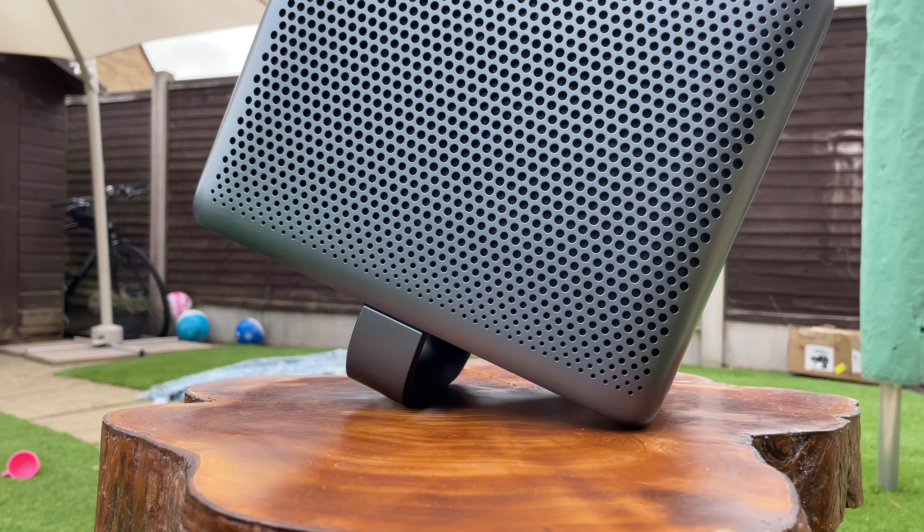One of the apps that on other smart projectors just doesn't ever work is Netflix. They actually have a license for Netflix with this projector, so you can just load up the app and watch it like on any normal TV or streaming stick. It's not like those annoying projectors where there's just no support for it. If you haven't seen my other projector reviews, I can assure you that is one of the most frustrating things about buying a projector in this day and age.